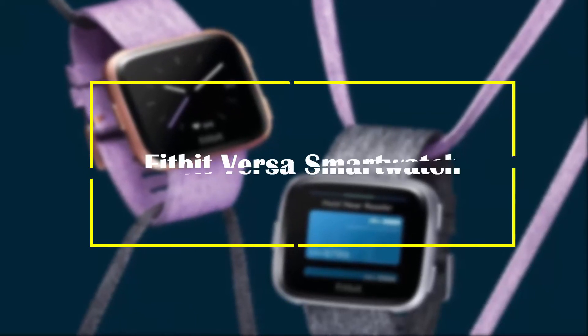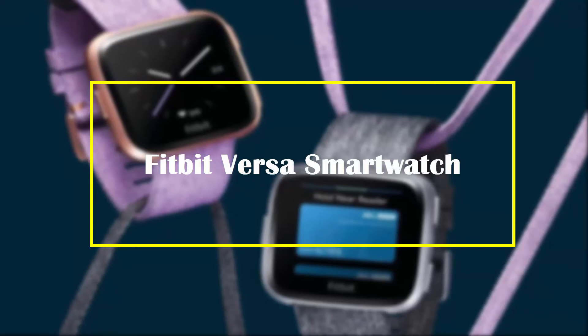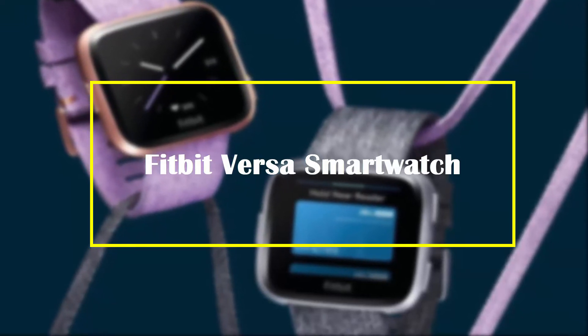In this video of Virgin Review, I am going to talk about the Fitbit Versa Smartwatch. If you want to check the price, then check the Amazon link in the description.